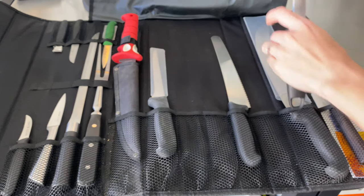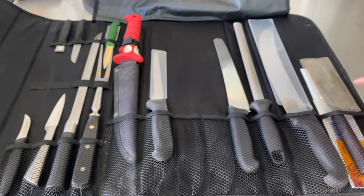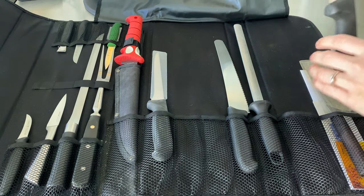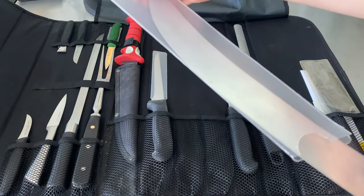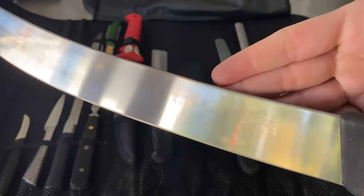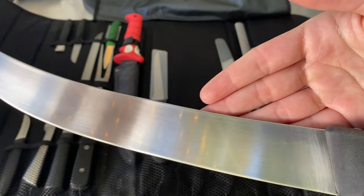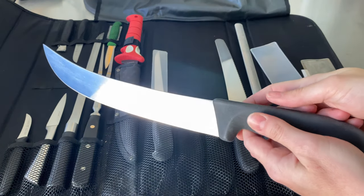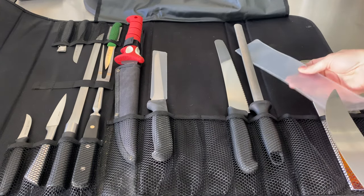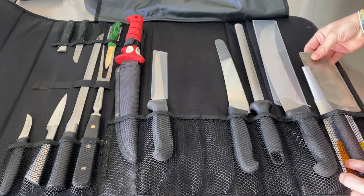This next really big knife over here is called a scimitar, and it's also used for butchery. Taking the big sheath off carefully — the brand is also Victorinox. This knife has zero flex to it and is used mostly for butchering large pieces of meat. It's super important if you're into butchery, buying whole animal cuts and breaking them down that way.